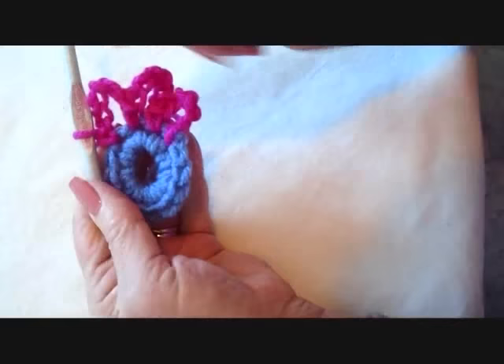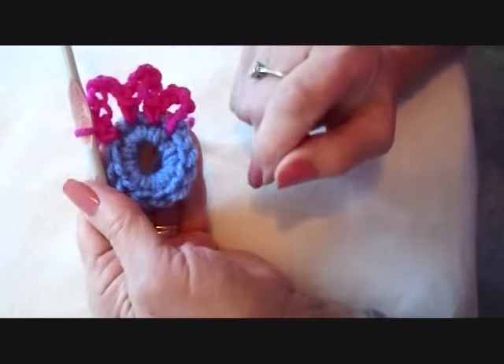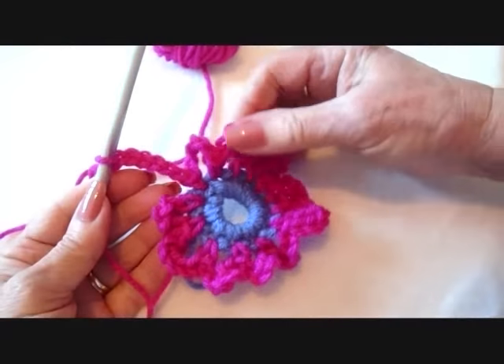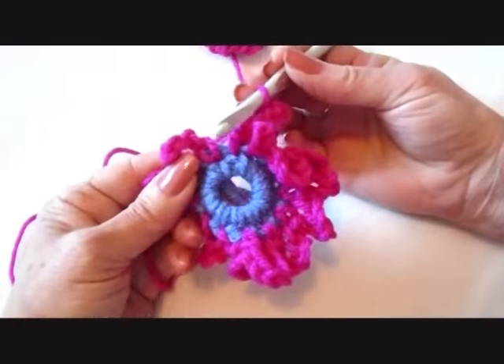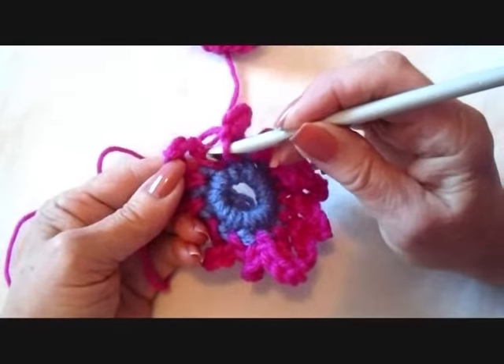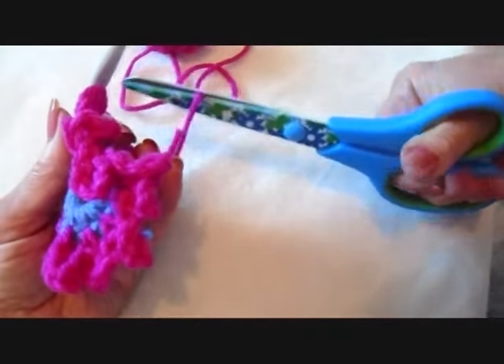And I'm going to continue doing that all the way around — chain 6, single crochet in the next stitch. I worked all the way around. I made my last chain 6 and I'm going to slip stitch to join in the base of the first chain 6 loop. And fasten off.